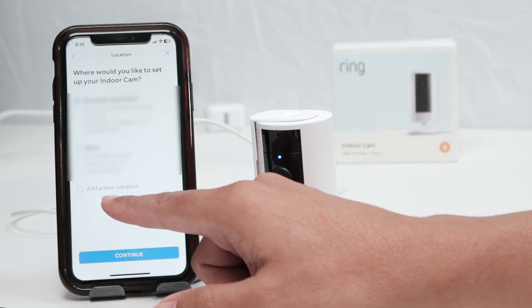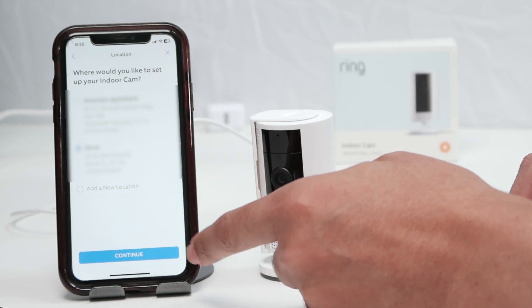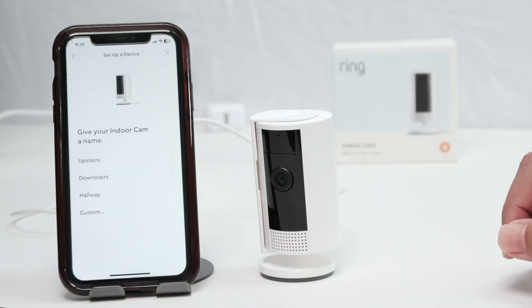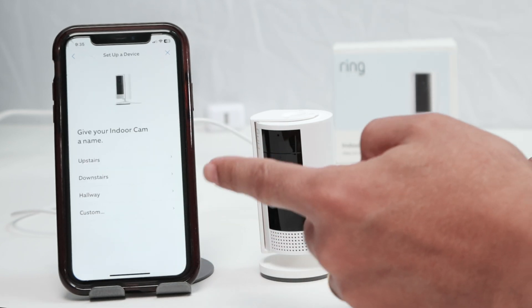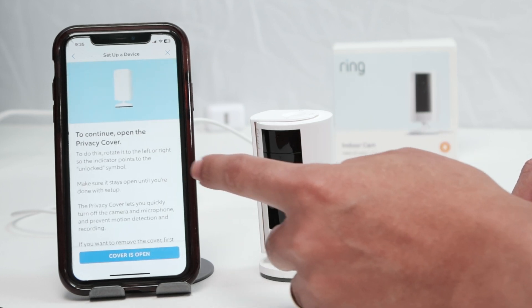Here I need to select where I want to install it — so the location. I have two locations, so I select one of them and hit continue. I can give a name to the camera — let's say any name here, just for the sake of this video.